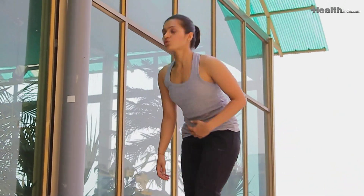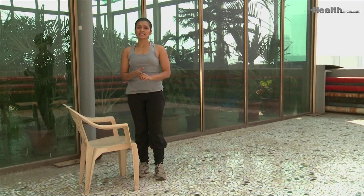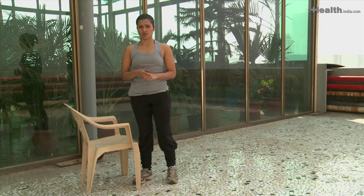Control the upper body — you don't want to lean down. You can do two to three sets of these two exercises with a rest of a minute each in between.